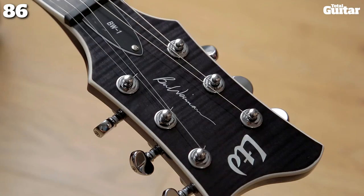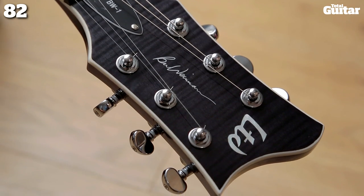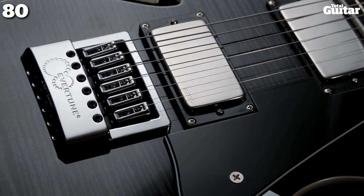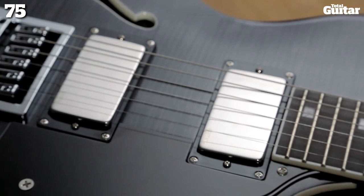This is the LTD BW-1 FM-ET, the signature model for Dillinger Escape Plan guitarist Ben Weinman. Like his band's music, the BW-1 is an extremely varied affair, with a semi-hollow body, Evertune bridge and active EMG humbuckers.